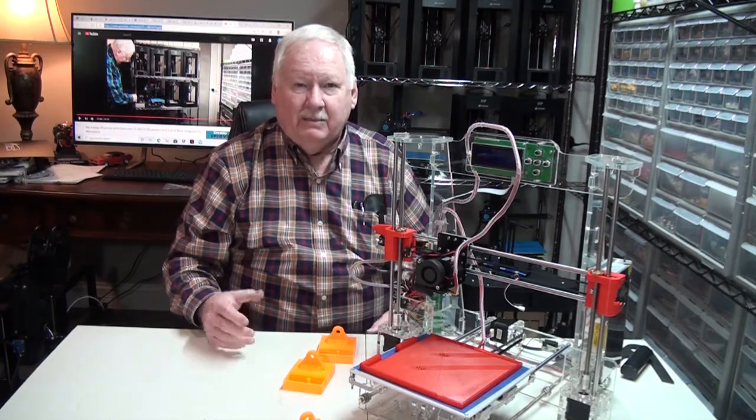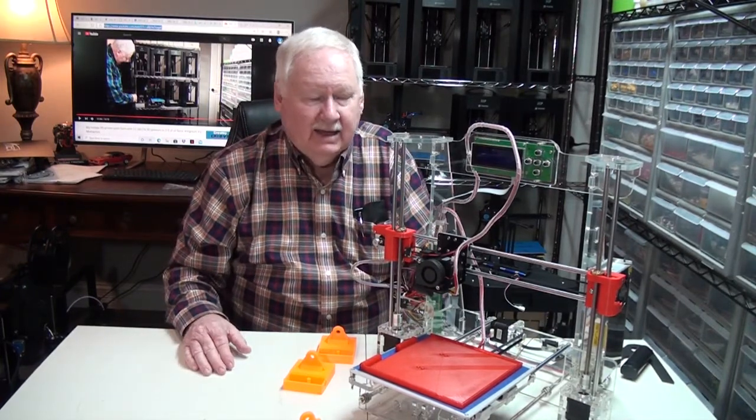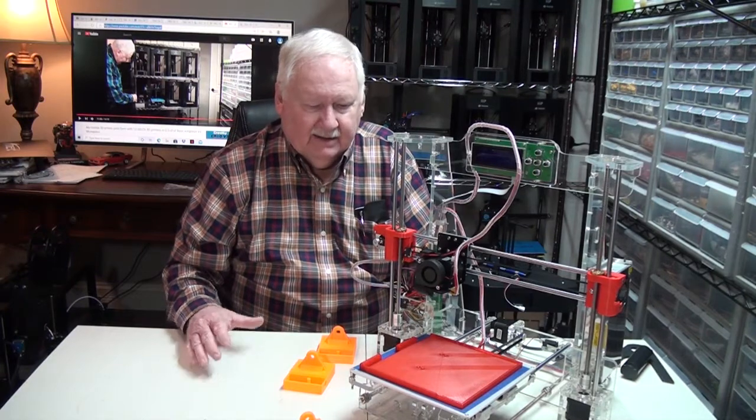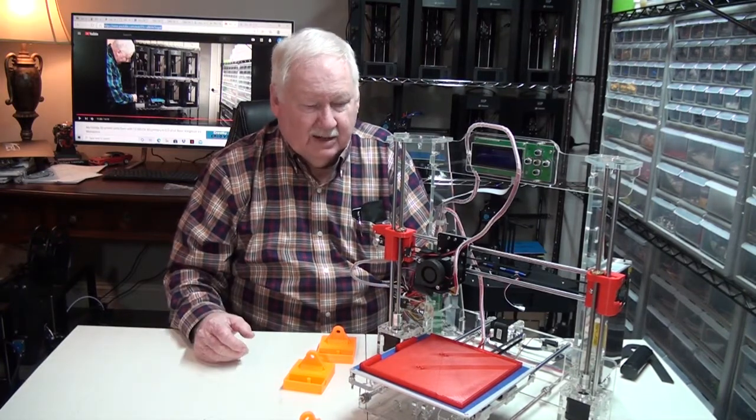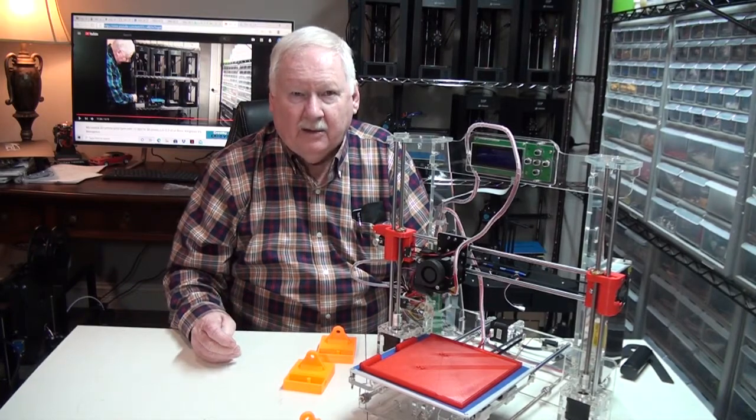Anyway, that's a little bit about another printer that I'm using. I'll be showing you how this printer operates when it's actually in operation.